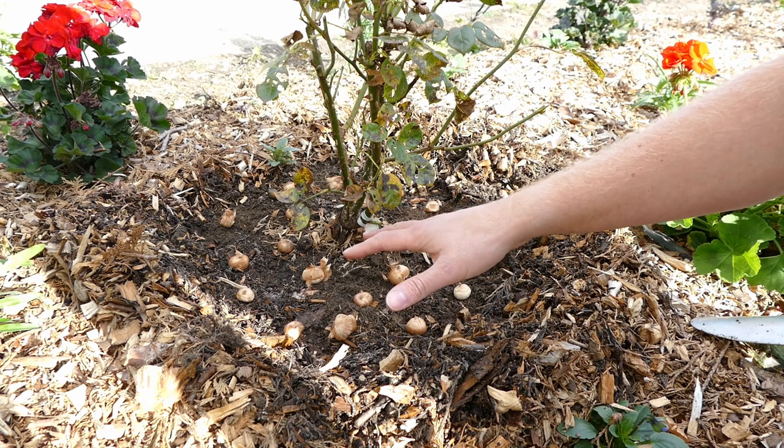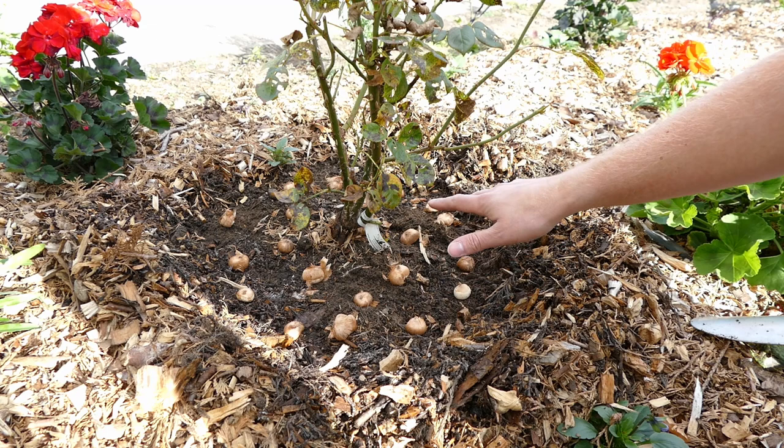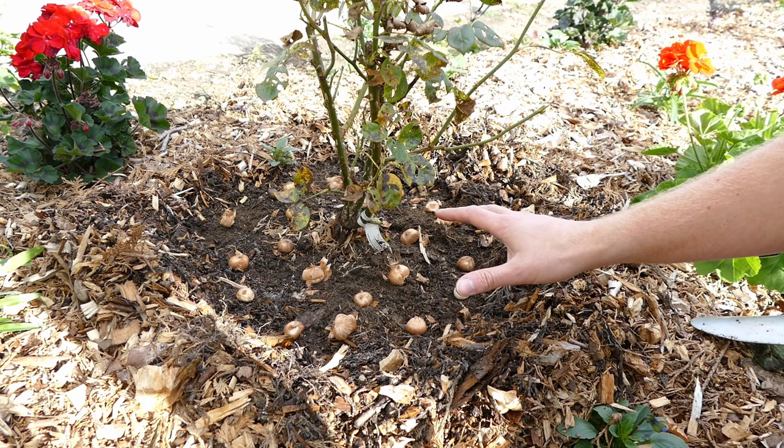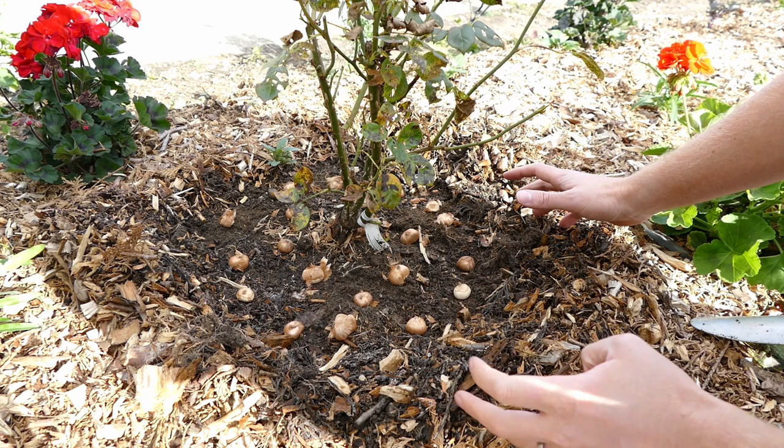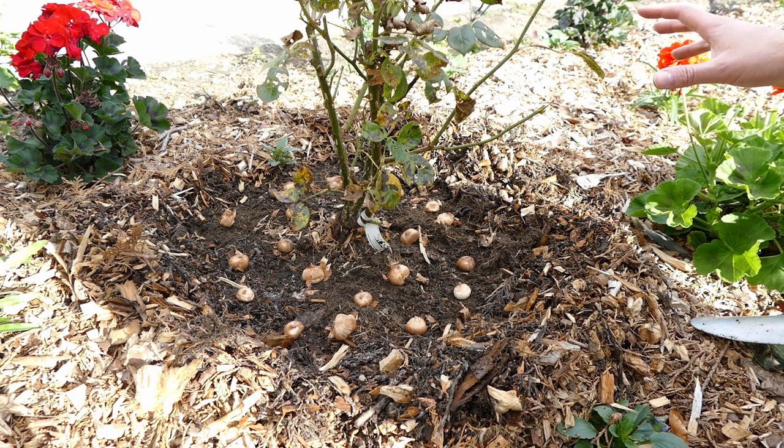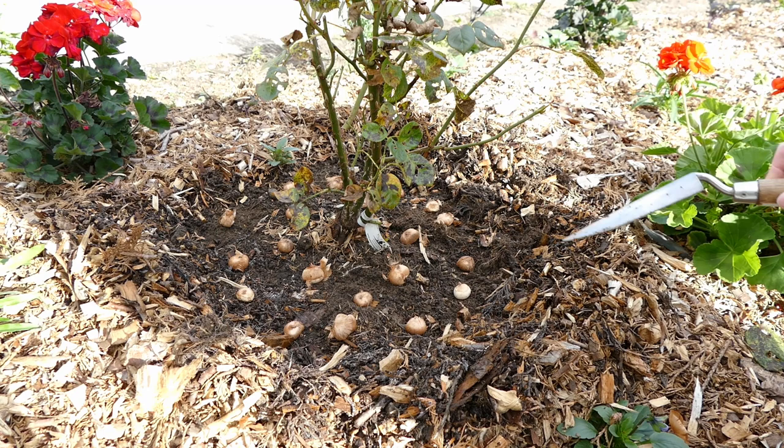Crocuses do particularly well in Scotland so these will clump up really quickly. Every year they could double in the number of bulbs — they basically produce little baby bulbs. Next spring there'll be a nice covering of flowers, quite sparse but there'll be quite a few. Then in two or three years this will be absolutely crammed with crocus flowers. When it does become too full I'll dig them back up again in late spring and scatter them elsewhere in the garden, but for now I'm trying to bulk up my numbers.